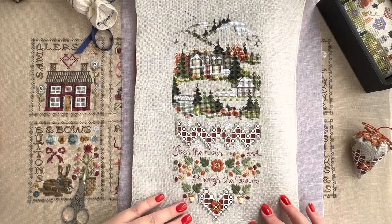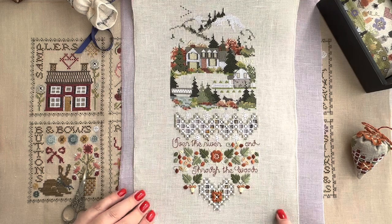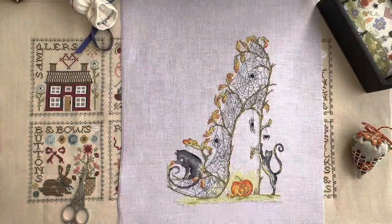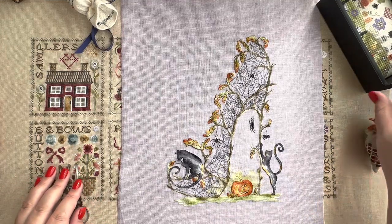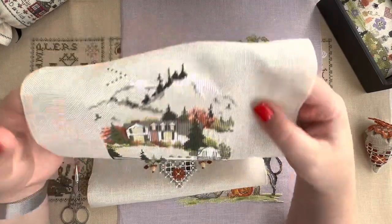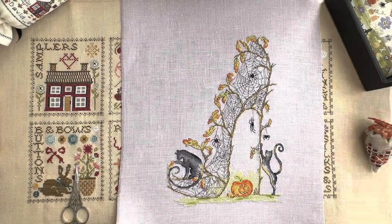I tend to do everything in my cross stitch with inspiration because if there is no inspiration I don't want to force myself, because after that I'm going to feel bad. If I'm in a good mood I can finish a bell pull in a couple of hours - and I do it without a sewing machine, I would remind you that important thing.